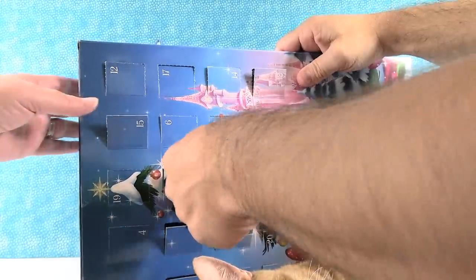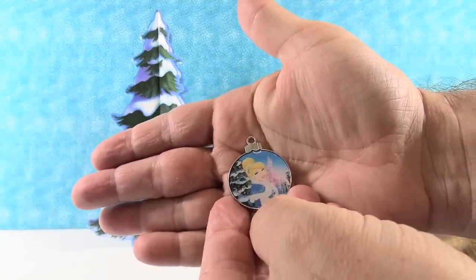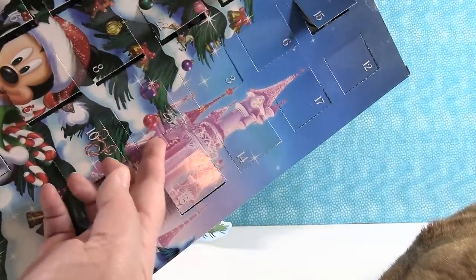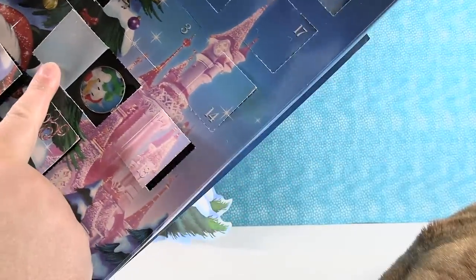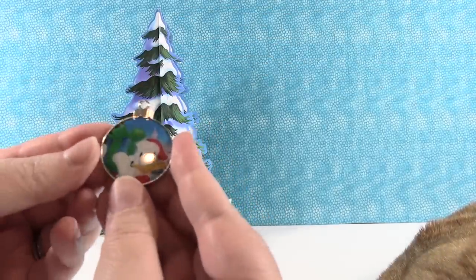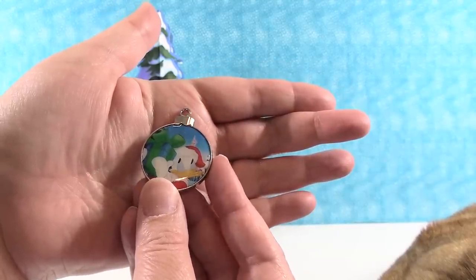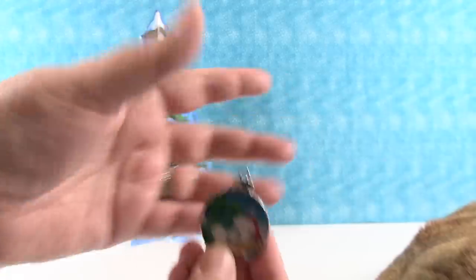Day twenty-two: Cinderella. I really like these princesses because they're in their traditional dresses but then they have these fur wraps over them — very pretty. Day twenty-three — my last one, since there's no day 25. That looks like Donald. We have Donald Duck, and he is shaking a present, trying to figure out what's inside. He's being a naughty duck — that is really cute.